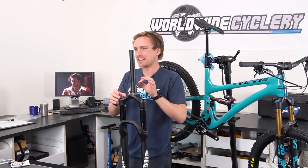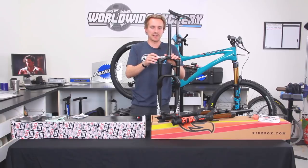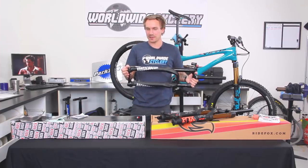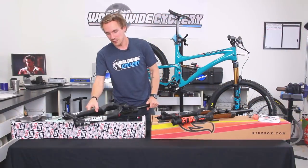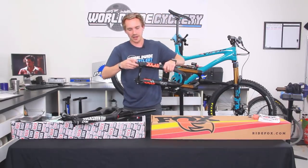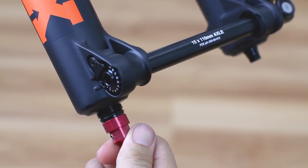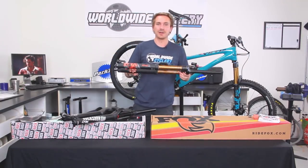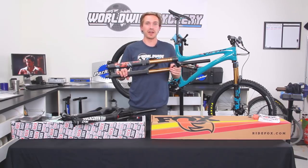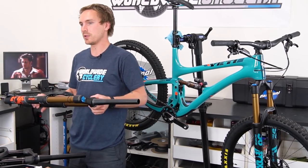So RockShox has a little less fine-tune ability on the adjustments, and that goes for both the high and low speed compression as well as the rebound. On the Lyric, you just have a single rebound adjustment, whereas on the Fox, you actually have a high and low speed rebound — two separate knobs sheltered in a cap on the lower leg. So you've got your high and low speed rebound adjustment right there. It's a crazy amount of adjustments for both of these forks, and probably not a ton of people are even going to be playing with all of it — it depends on whether you're the set-it-and-forget-it type or someone who likes to fine tune everything.